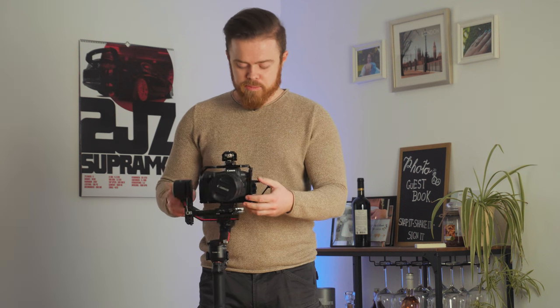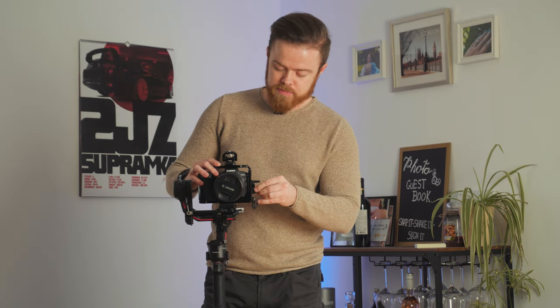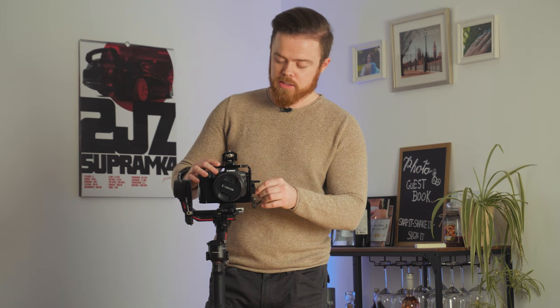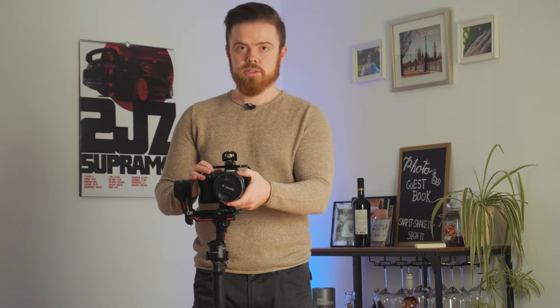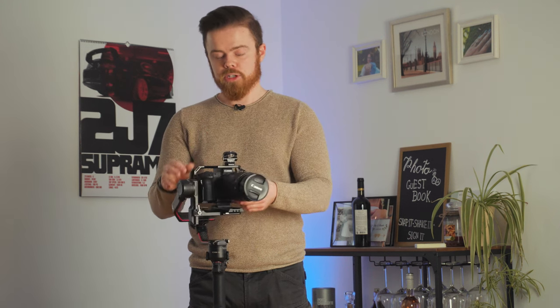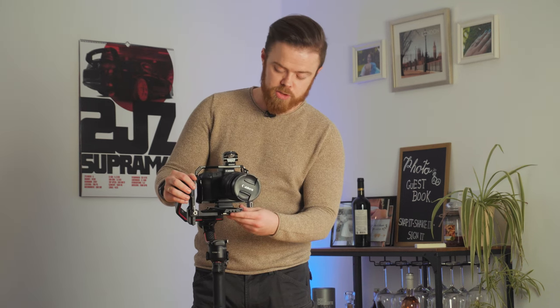So that's the camera and we can go ahead and start balancing the gimbal. Usually when you do this you should have everything on the camera set the way you want — even set the zoom you want — because the lens extends and the center of gravity may shift, which would interfere with the gimbal's stabilization.